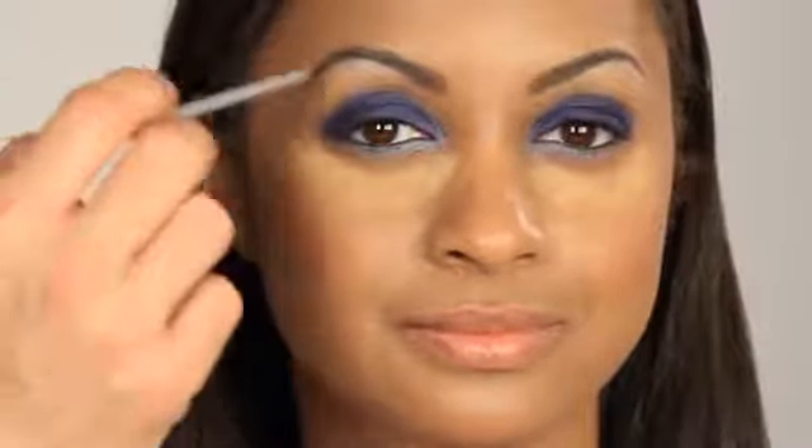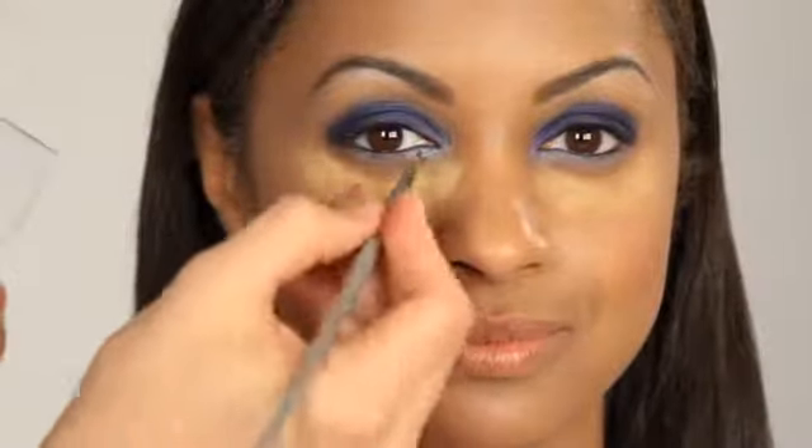This pale shimmery color will catch the light beautifully right inside the inner corners. Notice how the deep cobalt blue color on the top, which is matte, compliments beautifully the soft pale shimmer on the bottom.